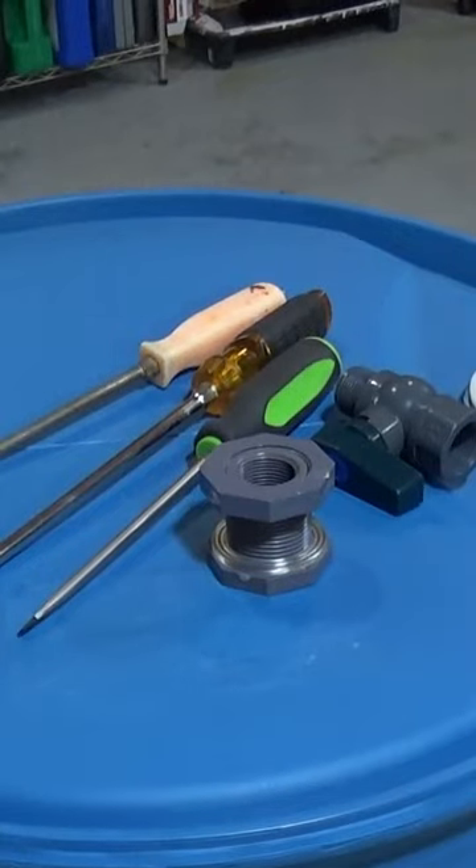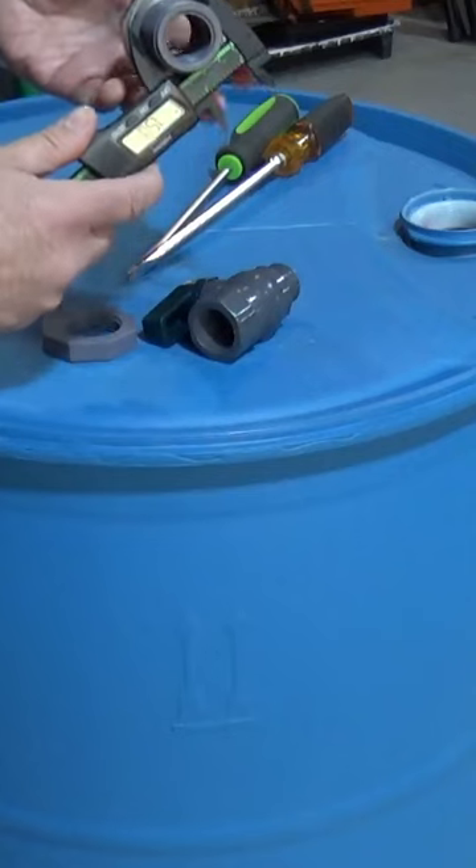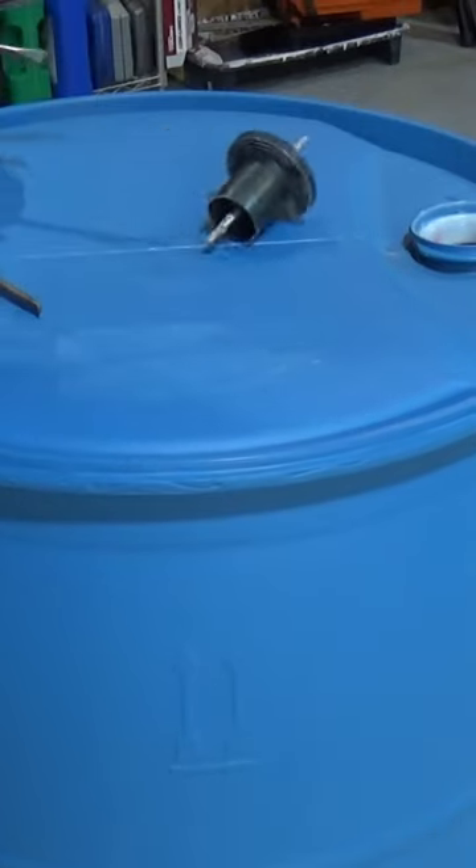Let's install this spigot in this food barrel. First, remove the plugs with three screwdrivers. Measure the outer diameter of the spigot bolt — this one's an inch and a half. Get the correct size hole saw.